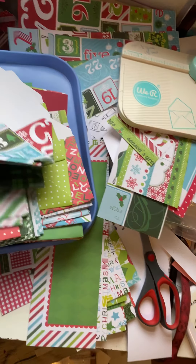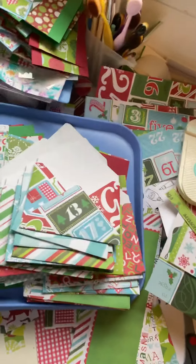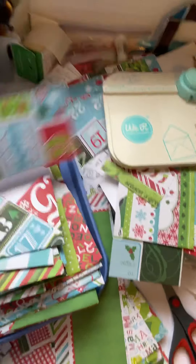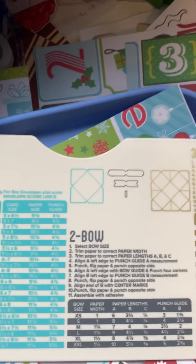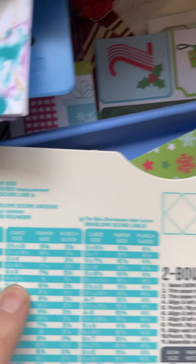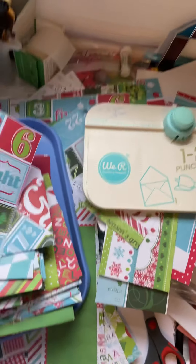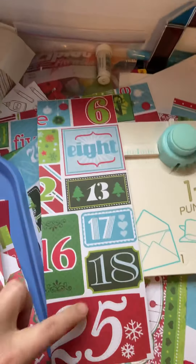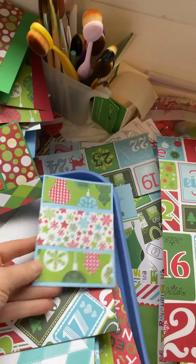What I did last night was I got 12 by 12 paper and cut it down. I'm making a four by five-and-a-half inch card, so the board tells me I need my piece of paper to be an eight-inch square. I cut my paper down to eight-inch squares and strategically cut the paper, so I had all these little leftover pieces.